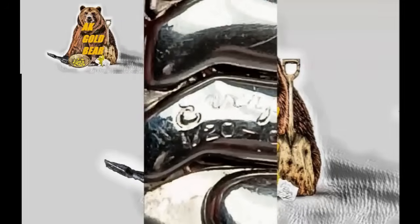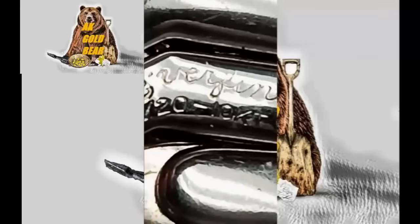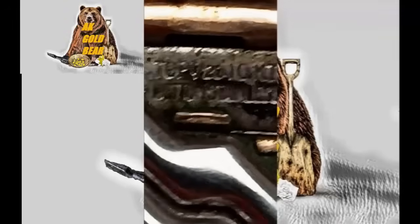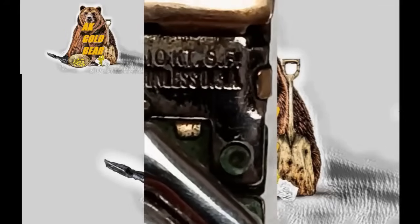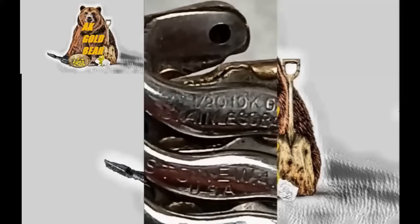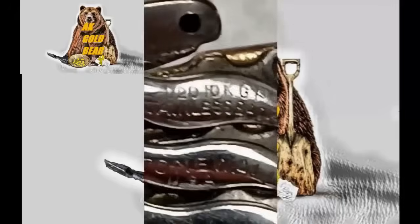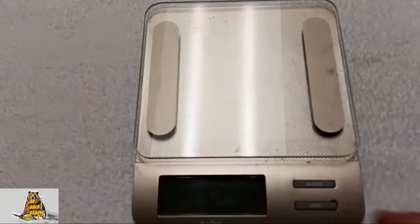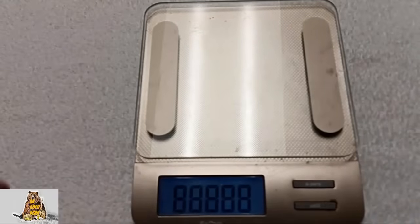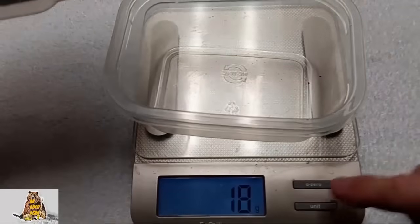God damn it! A very small marking — 'Gold filled. 1/20 10 carats gold filled.' Hello people, AKS here. Today I will be extracting precious metals from very old watch bands.